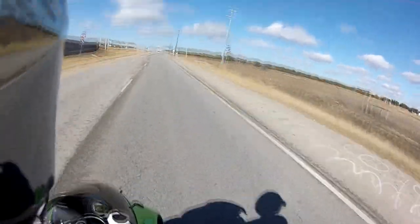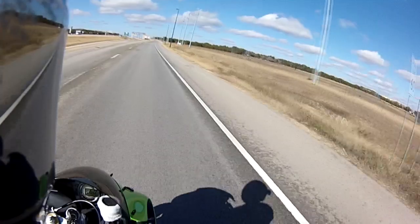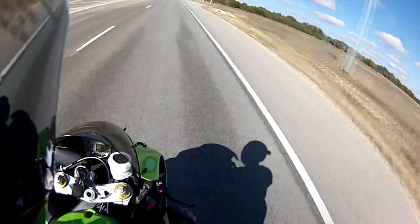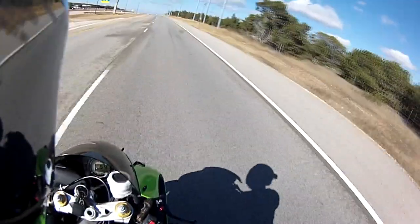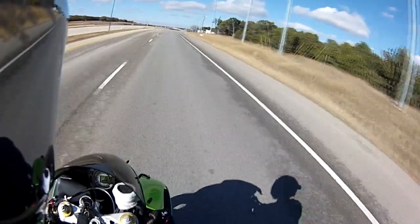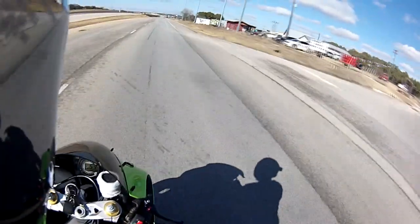Oh, most definitely! Normally I can only get up to about 57 mph in first gear, and that time I got up to 66 mph in first gear. That's a 9 mile per hour gain after 13,000 RPM. Oh man, that was fast!